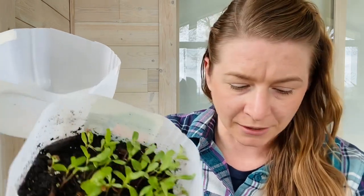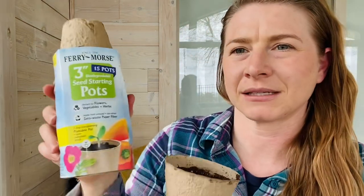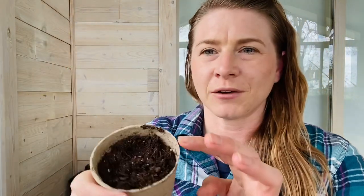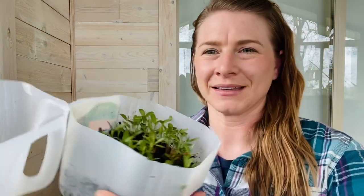If you want to individualize them — to give to friends, sell them, or other ideas — what I do is get these cups. This is just one of those seed starting cups you can get at your hardware store, and I fill it with seed starting soil with about two tablespoons of water. You can also use dixie cups or paper cups — don't worry too much about the container. Just fill it with soil and find a little plant that's ready.